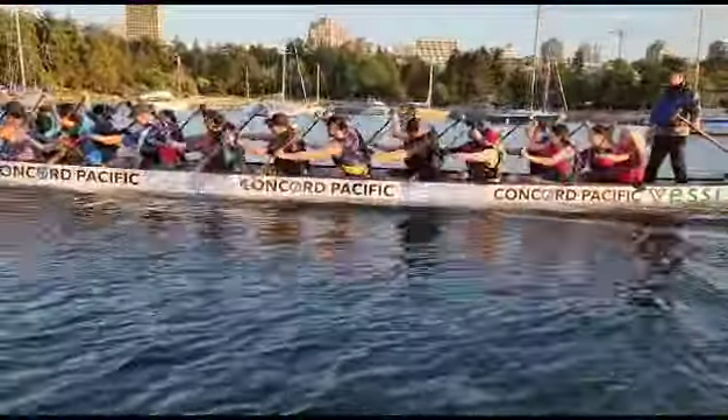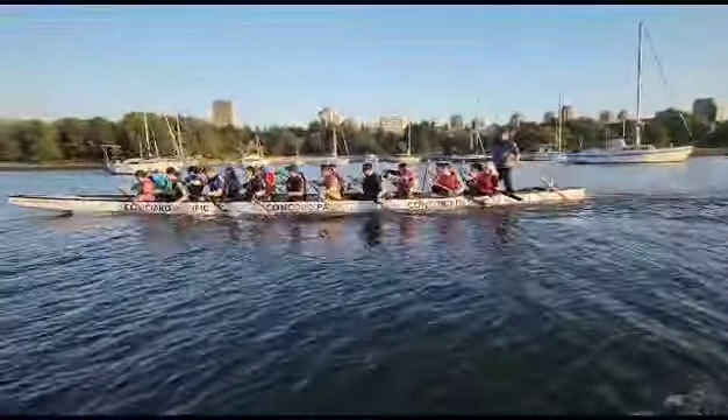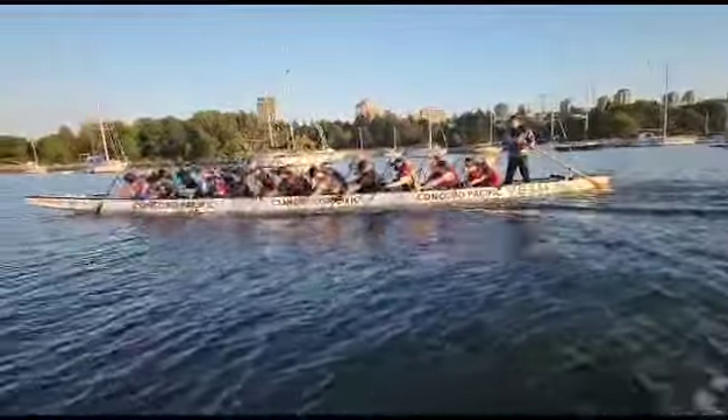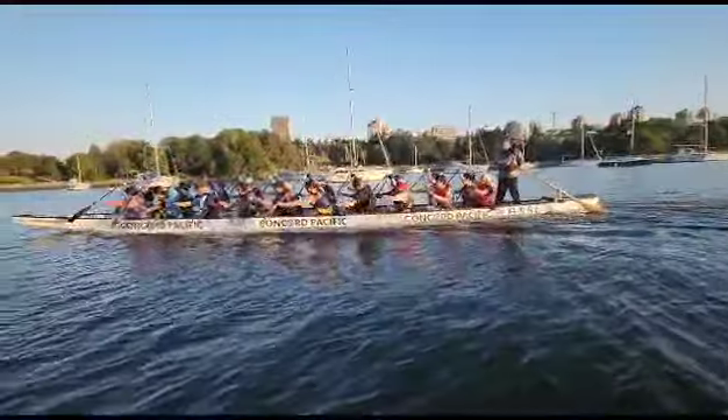Trish, top arm — bend a little bit more. Get your weight outside. Bottom arm, keep it straight. Make it straight longer.